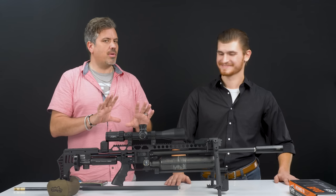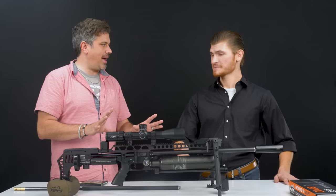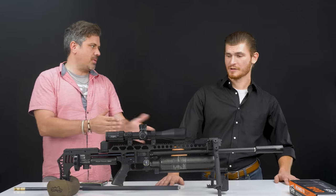The great thing about the Impact is no two Impacts are the same. You make it your own. It's like the Jeep Wranglers of airguns — purpose built. So what did you do to this rifle? Take us through what we've got on here.